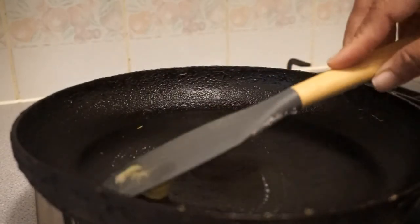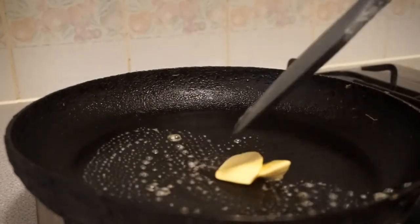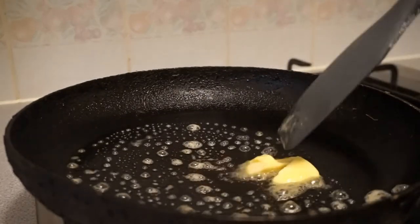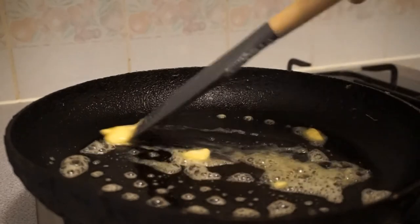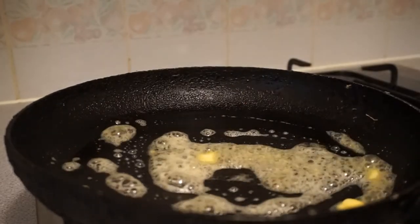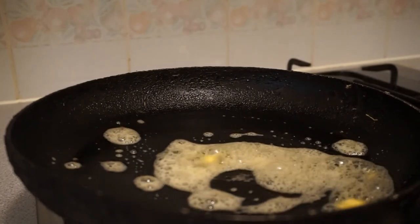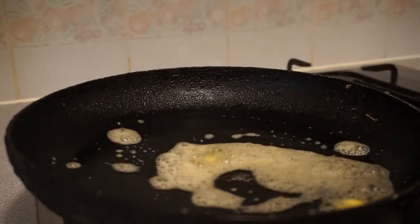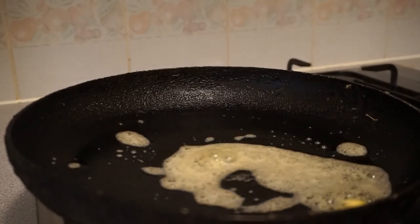Now guys, remember, if you give this recipe a go, it's important that you base your pan with butter and make sure that you don't have your heat turned up too high. Now I'm going to go ahead and place the mixture in and we will begin by making our buttermilk pancakes.